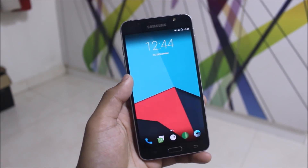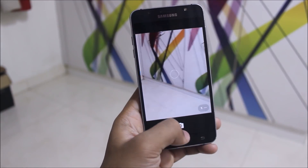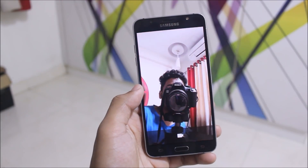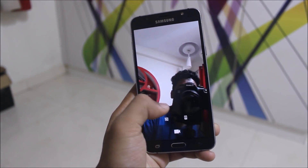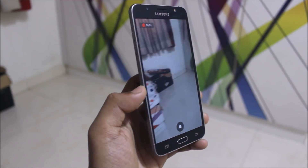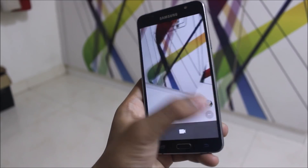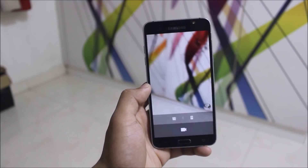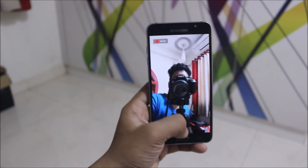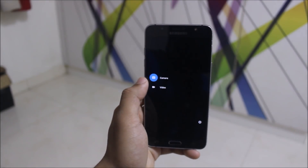Now let's take a look at the camera. The rear camera works really well — it takes pictures and records video as you can see. Everything is getting recorded with no issues. The front side is also taking recordings, so it's really awesome.